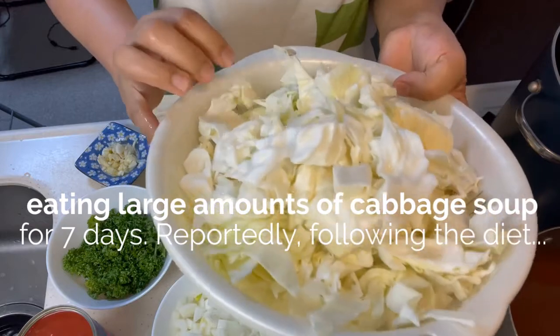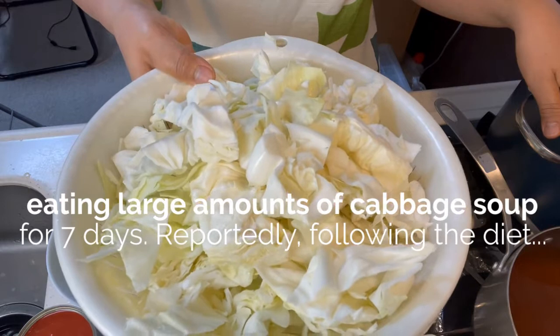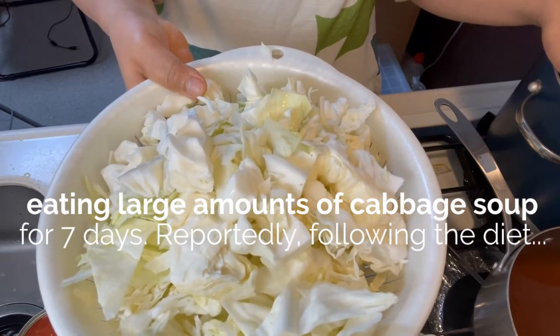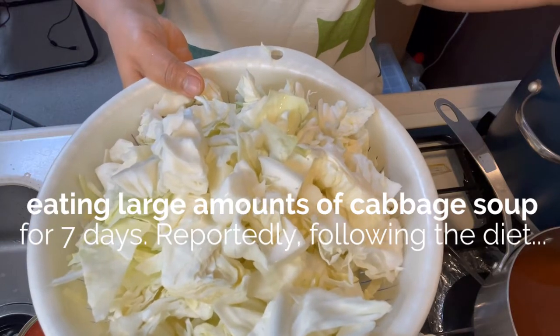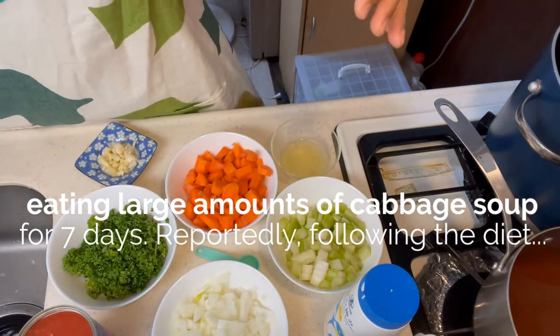Depende sa lulutuin nyo. Ang iluluto ko is for a few days. Pag naubos siya, kung hindi pa tapos yung seven days, magluluto uli ako. Okay, let's start.